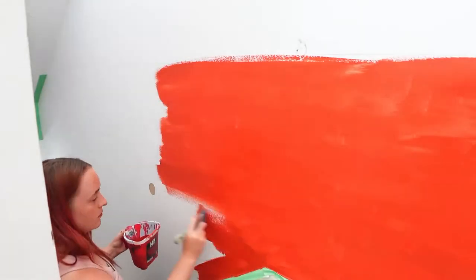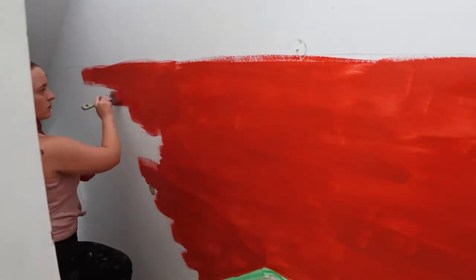This is red, even though it looks weirdly orange on camera. Sorry for the flashes — that's the sun and clouds outside the window; my camera is just picking up on the lighting changes.